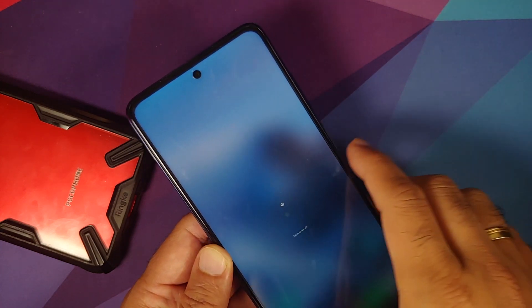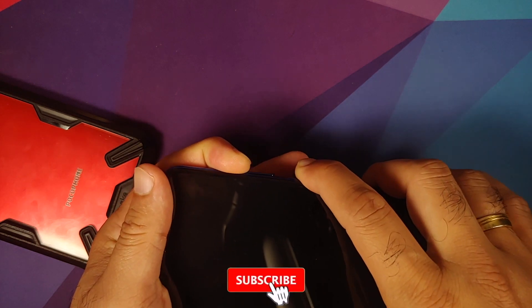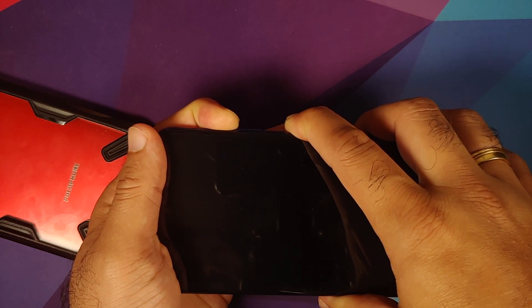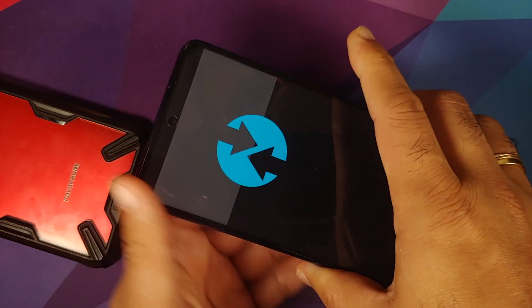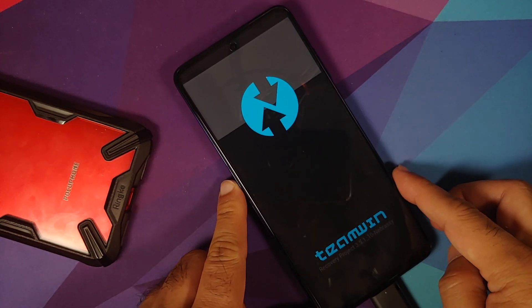Boot your phone into your existing recovery (TWRP): turn off your device, then press and hold Volume Up and the Power button simultaneously until you see the TWRP recovery logo. Note that the USB OTG drive should remain attached. We have now booted into TWRP recovery.